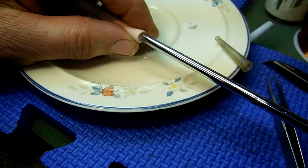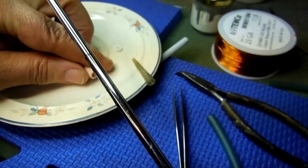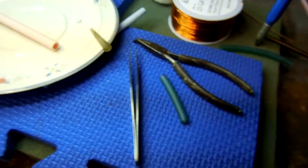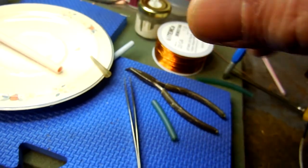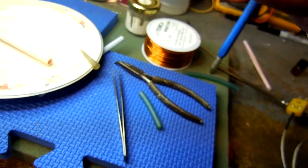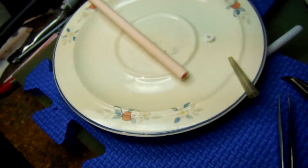Having that felt in there means when we put the thermocouple probe in, the adhesive will run down along the probe and fill the gap until it hits the felt — and hopefully not past it. Exactly.